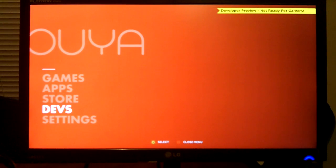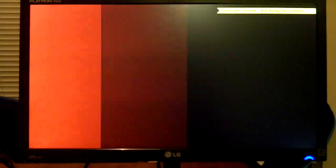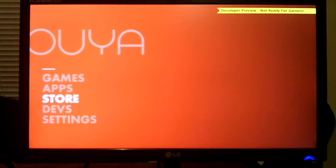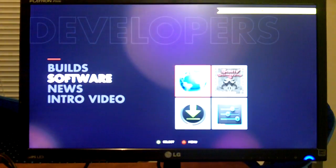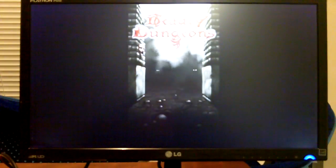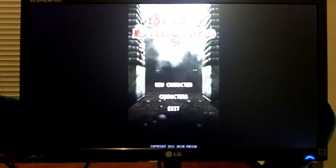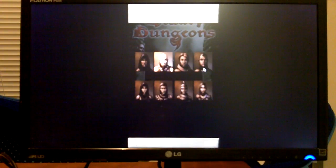That's pretty much everything that you get with the development version. Obviously the consumer version that they will release later will have a lot more things to it — you'll probably have some apps and games on there. I know I will have my game Deadly Dungeons on there at release. I'll go ahead and show you how it plays since it works on the system. My game is just for portrait mode, so it's not going to be full screen, but it will show you that games do work on the OUYA.